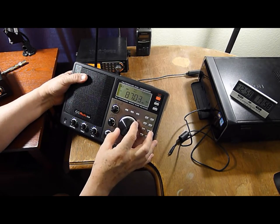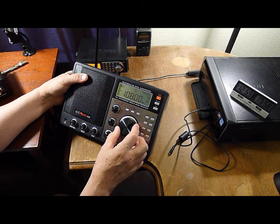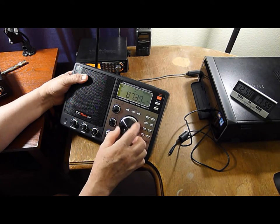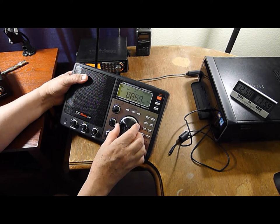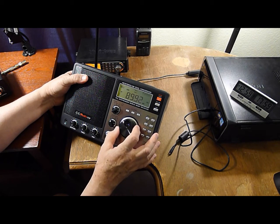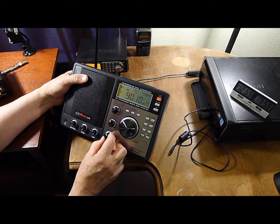We're on the FM band. Okay, and this little town's ever dined — you are listening to KNPW 89.3 FM. Okay, the FM sounds good.